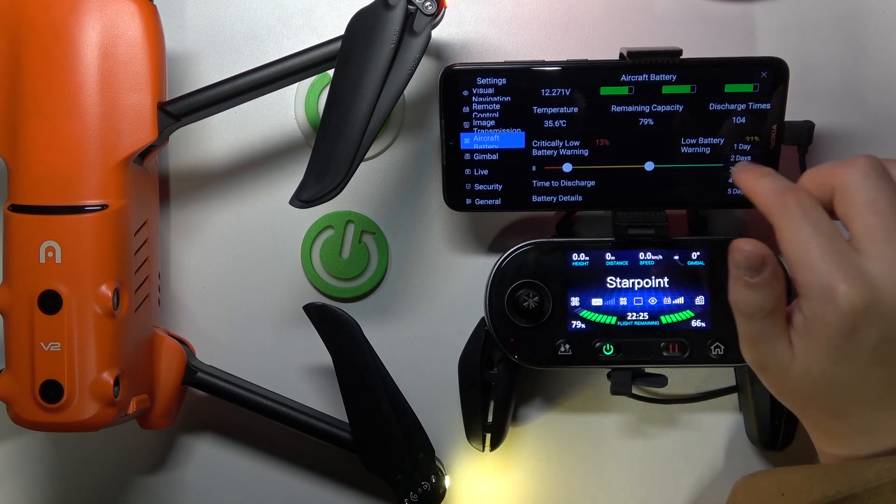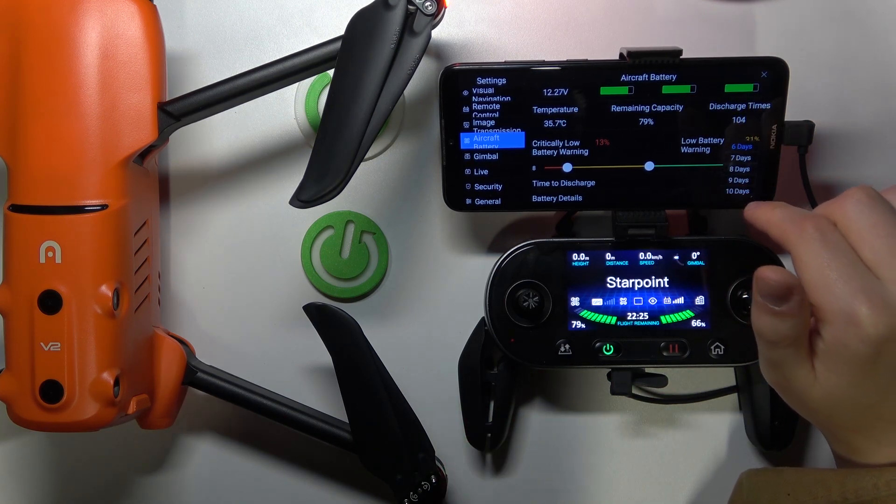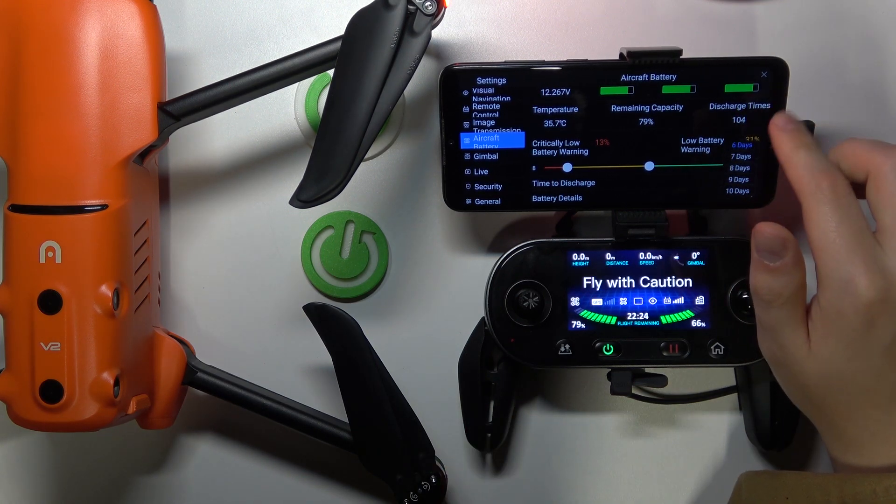Scroll down and look for the time to discharge. Then tap over here and select how many days you would like for this time to take. You can set this value to be anywhere between 1 day and 10 days.